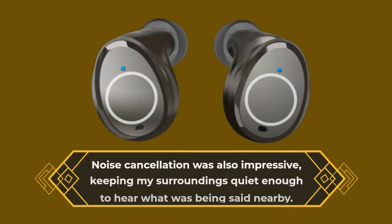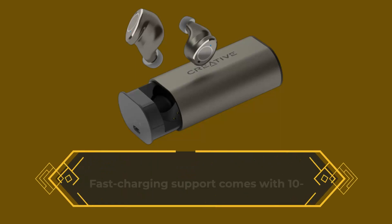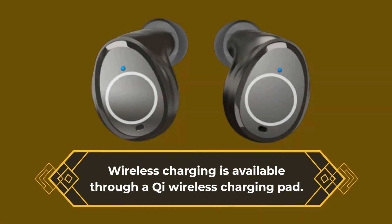Noise cancellation was also impressive, keeping surroundings quiet enough to hear what was being said nearby. Fast charging support comes with a 10-minute power pack providing an additional 2 hours of battery life, and wireless charging is available through a Qi wireless charging pad.